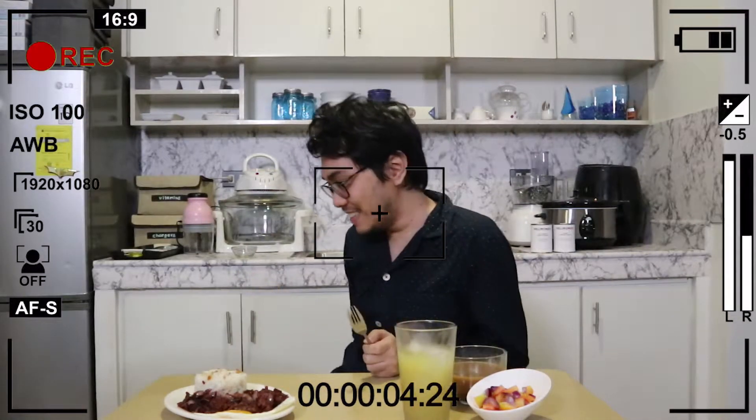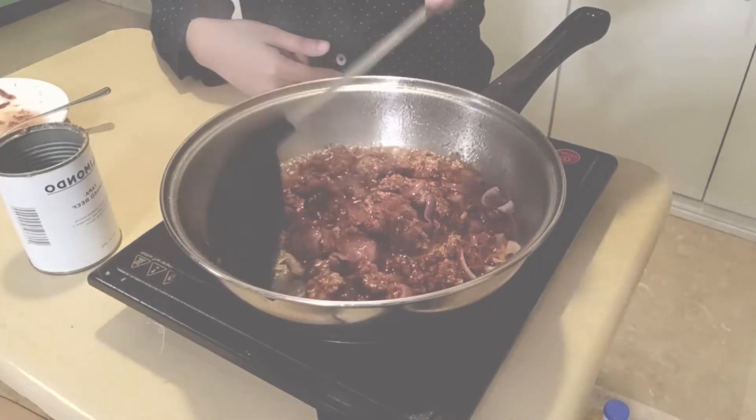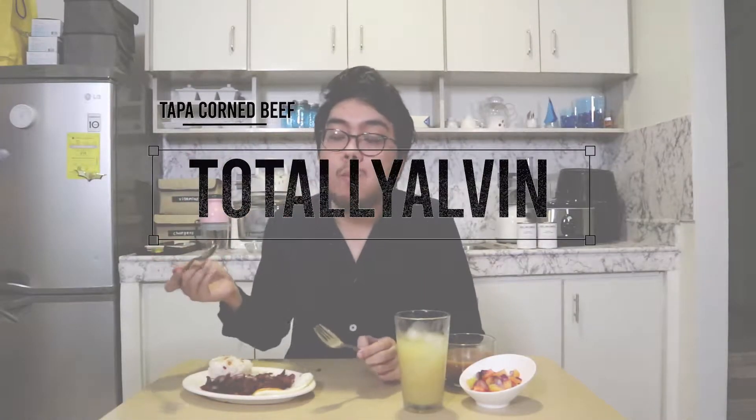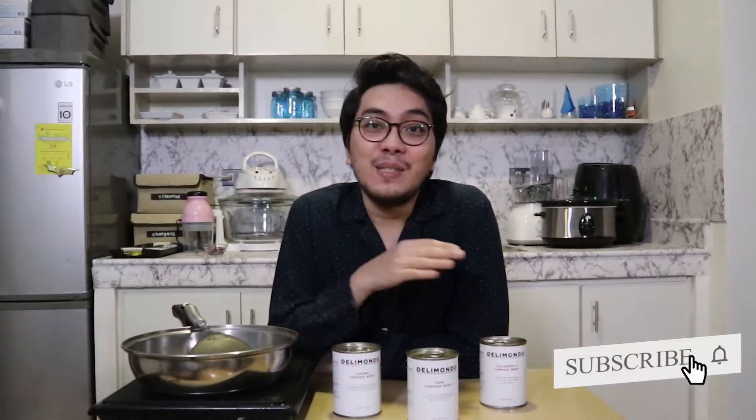Oops! I have two forks! Good morning, everybody! Today is another special episode because we're going to do another food review. As you can see, I'm still in my jammies because we're going to review some breakfast food today.